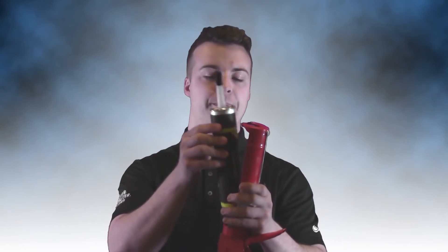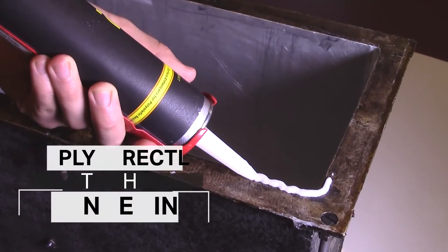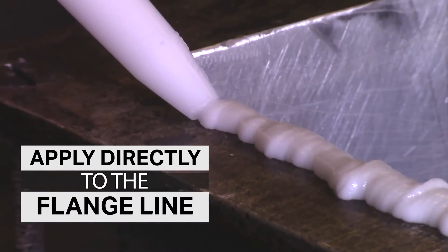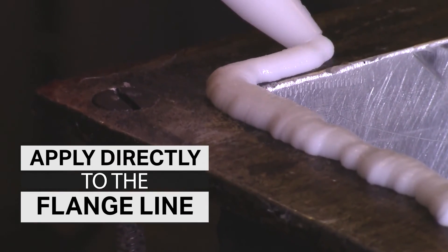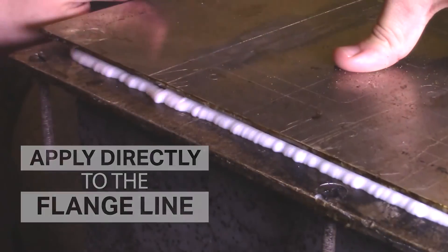Using PLS is very easy to do and only requires a standard caulking gun to apply it. During your molding procedure, apply PLS with the caulking gun. Try and use only the amount necessary on the mold to create a smooth and even bead line.